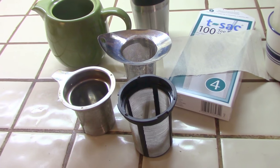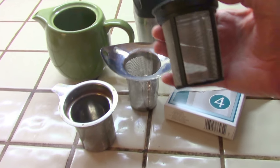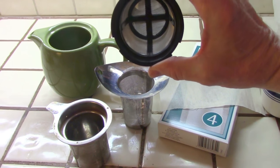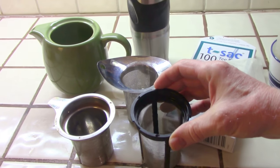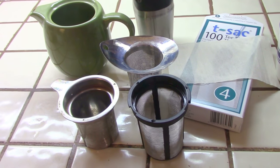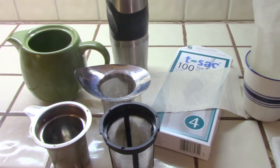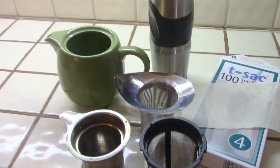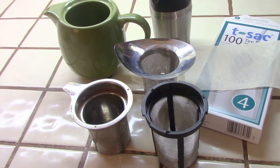The next one, Vern, I'd like to show is the one in front here. It has hard black plastic around the edges, down the sides, and across the bottom for strength, and then it's a fine metal mesh. This one we personally do not use, but it is one of the options. What I like about all of these is that they will fit into any cup, the travel tumbler, or the pot. So they'll all work by putting them inside whatever you want to steep in.